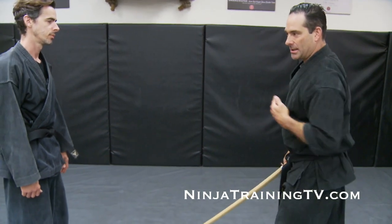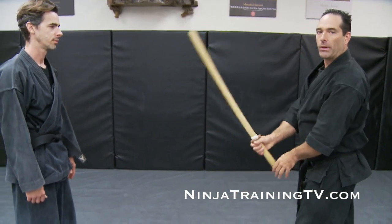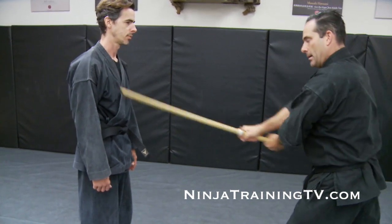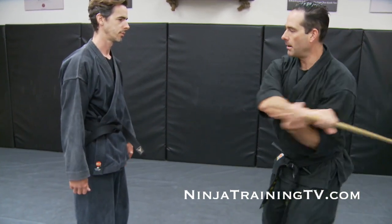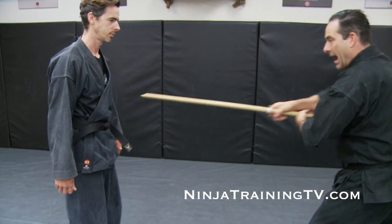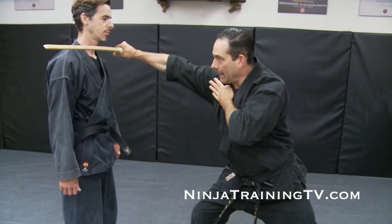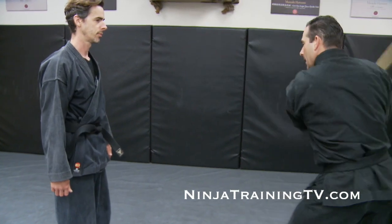Then we go to the sword with the basic cuts. My distance changes a little bit here because I have a longer weapon. So I go: one, two, three, four, five, six, seven, eight, nine, and ten.